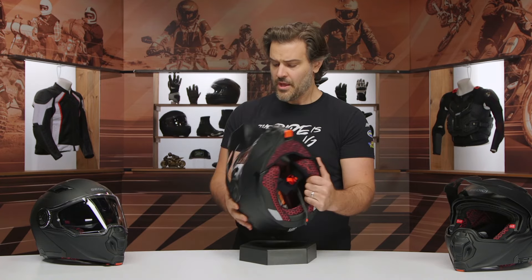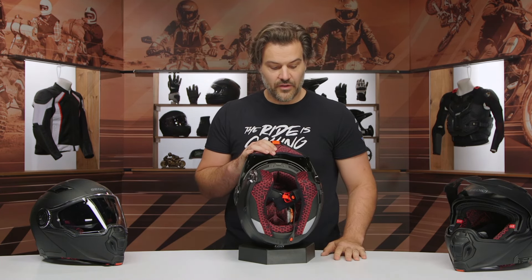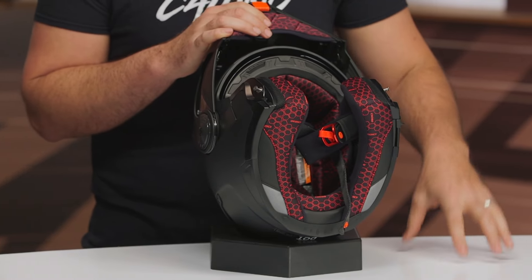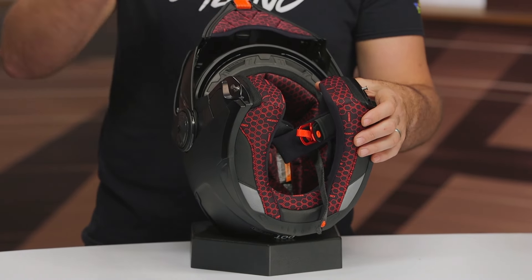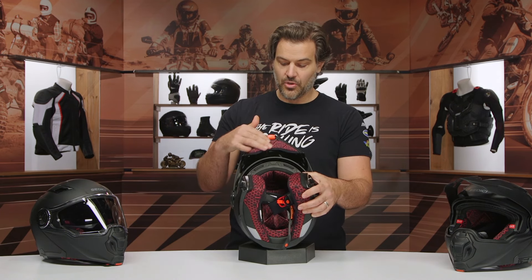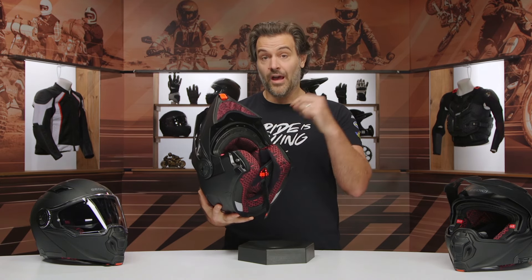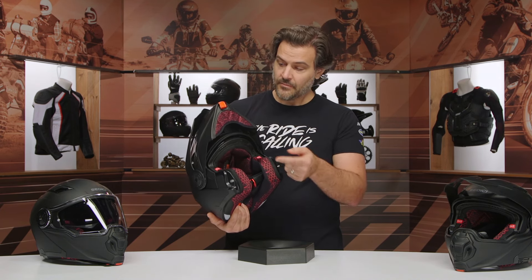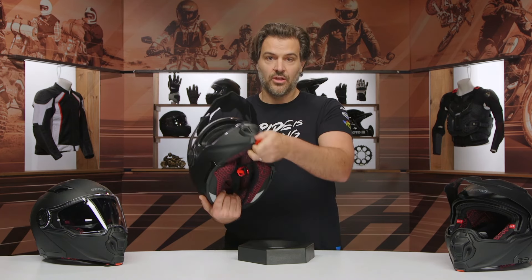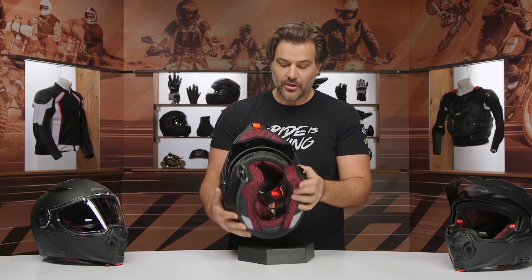Looking at the inside: when Sedici introduced the Dualle, we called out that we'd love to see a MIPS option, and I'd love to see that in the future for this as well. MIPS stands for Multidirectional Impact Protection System — it adds anti-rotational protection. There's a removable chin skirt up front to help with wind noise in the closed position. With a modular helmet, the way to truly put it on is to open the helmet, put it in the modular position, put the helmet on, and then close it down around your face. This helps the chin curtain come down and close around you so you're not pushing it out of the way while getting the helmet on and off.